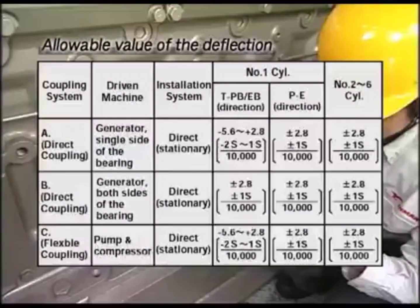The allowable value of the deflection is as shown in the video. If the deflection increases at every measurement and exceeds the allowable value, check the main bearing metal and correct the deflection.